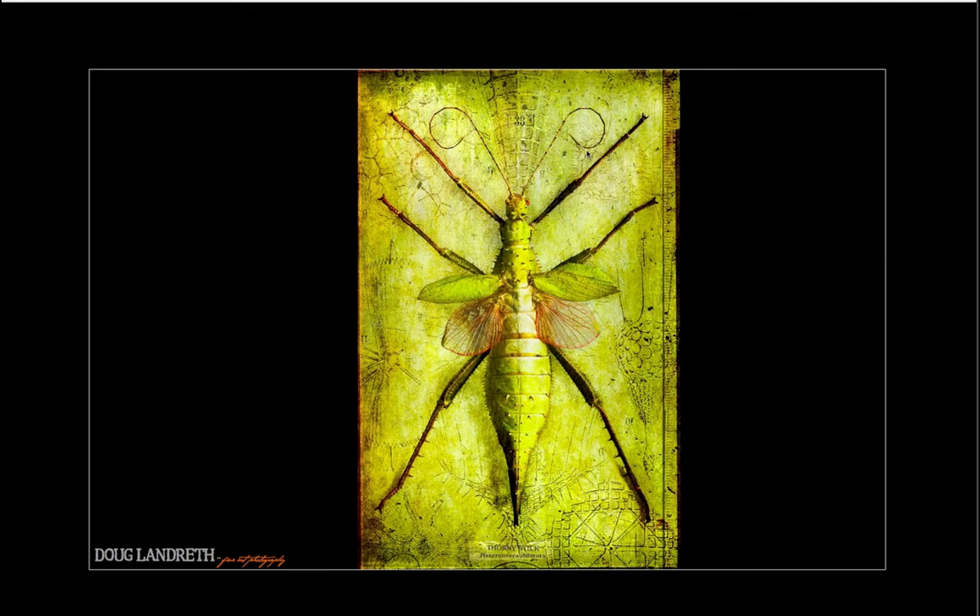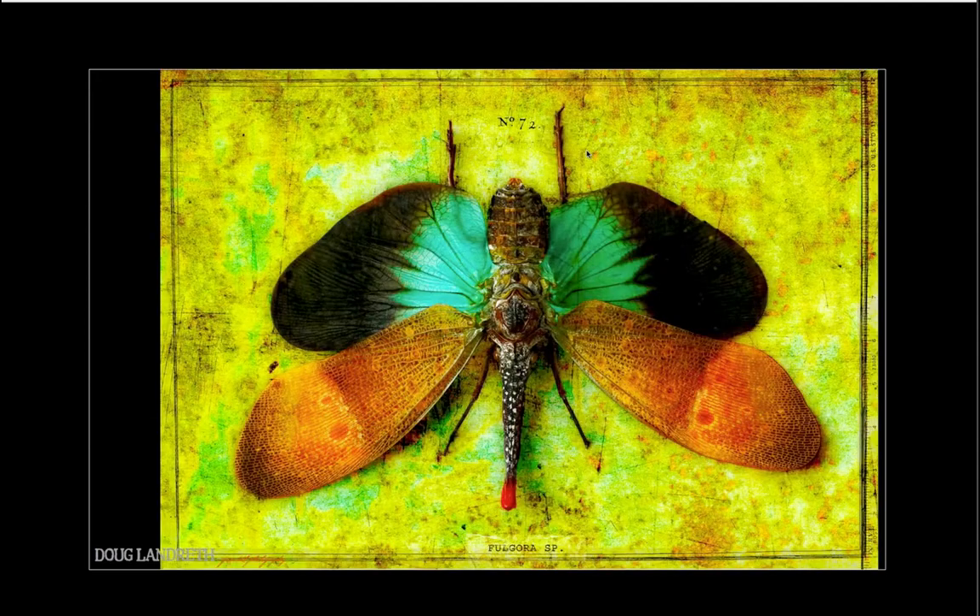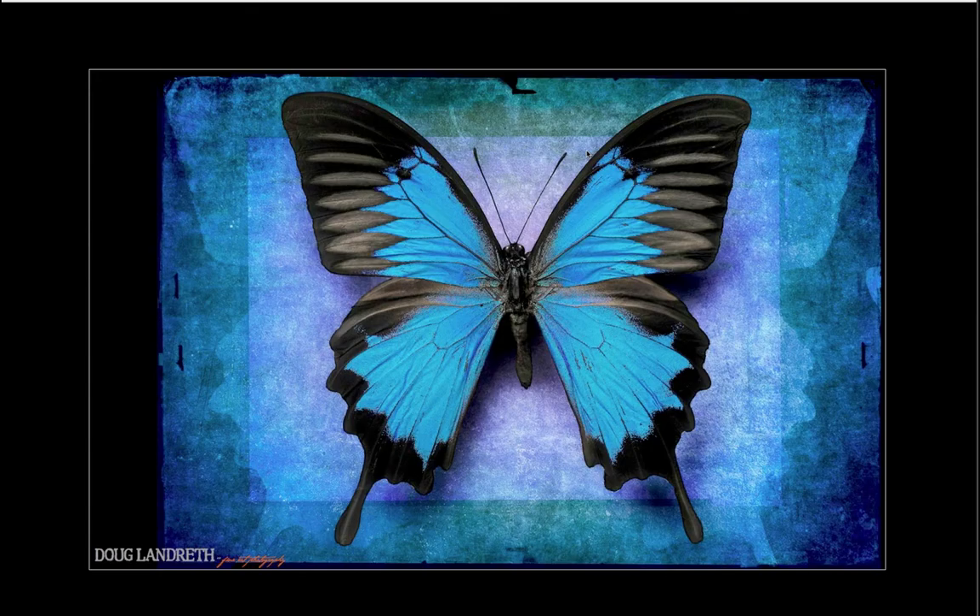I got so excited by the beetles that I decided I should get more bugs, so I went on eBay and started ordering bugs from all over the world. We'd get these funny little wrapped packages that smelled a little odd in the studio. I was like a kid on Christmas, busting these open and photographing them, then putting these pictures together. It's been a pretty fun experience, with a lot of selection techniques involved.